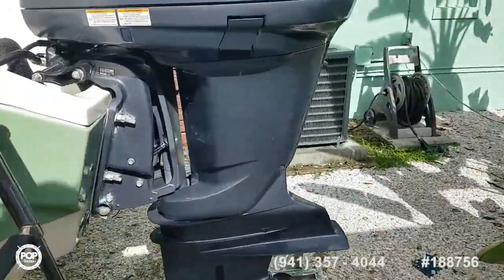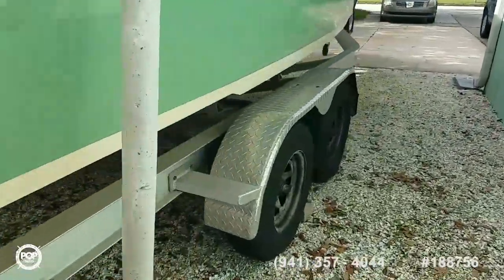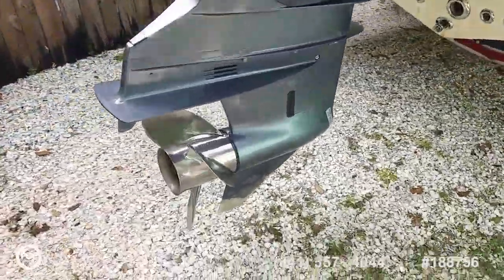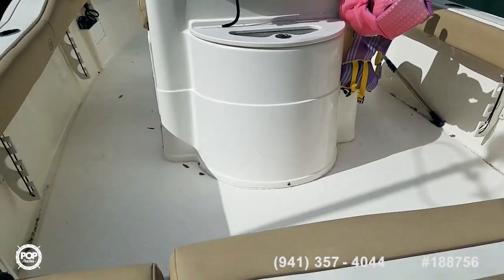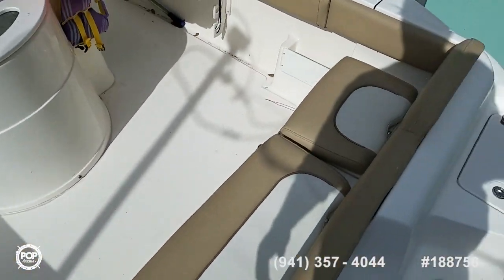Quick peek around the other side. Nice three-blade Reliance Series stainless steel prop and smooth Seastar hydraulic steering. Link to the tilt wheel. Got a walk-through door for the transom and all these cushions are kept inside.